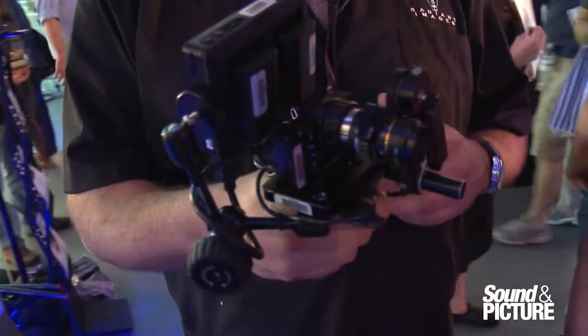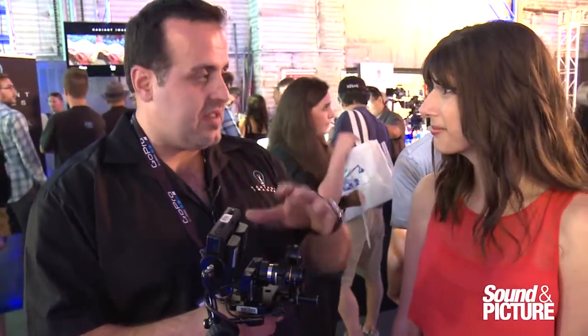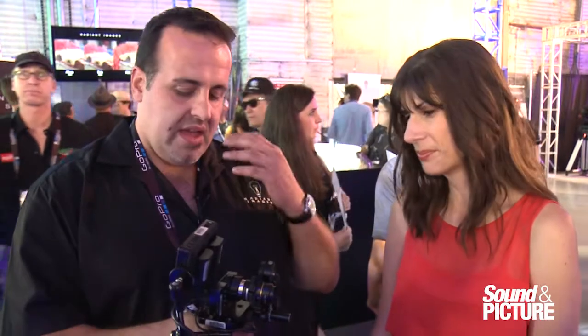One of the cool features in our camera is we have quarter-twenty screws underneath it, so you can mount it anywhere with your standard Cinegear Expo accessories. So mounting becomes a lot easier.